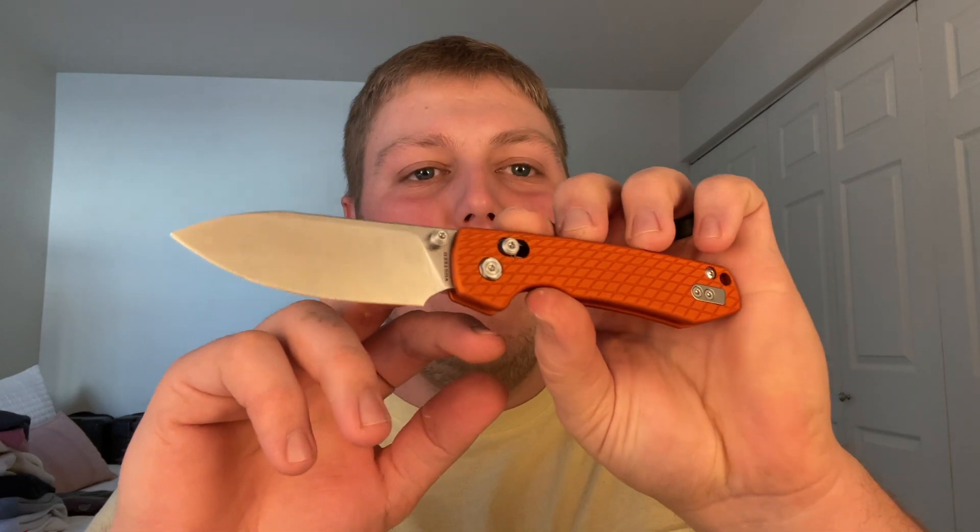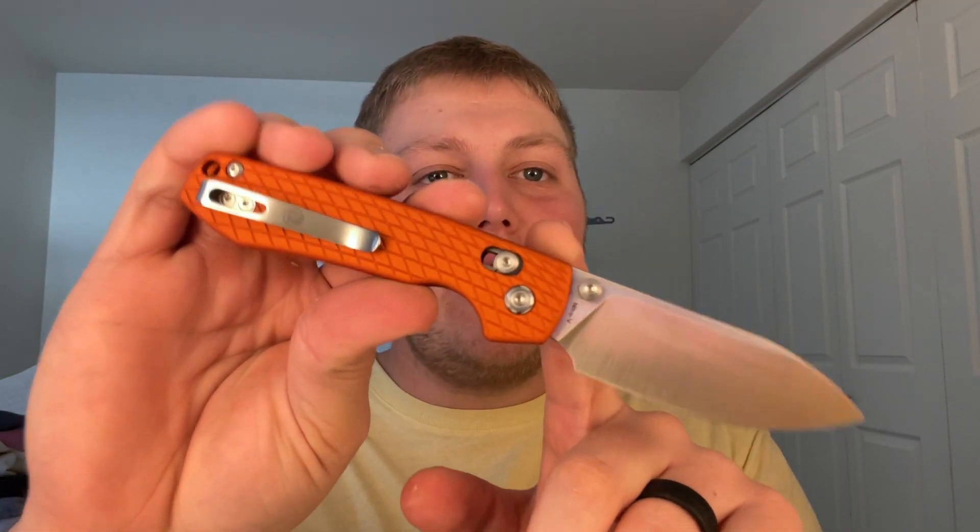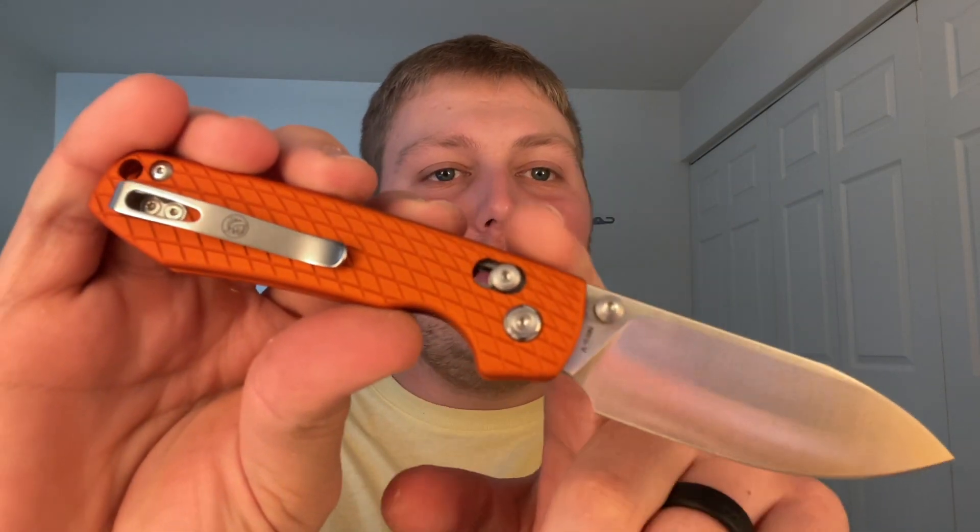What's going on guys, Alex here with 814RDC and today I'm ready to do my full review on the Vosteed Raccoon. This specific Raccoon is rocking some beautiful milled aluminum scales.